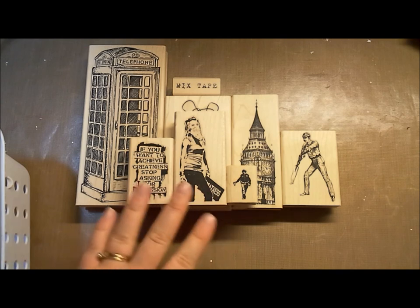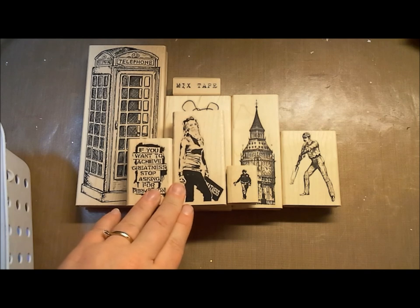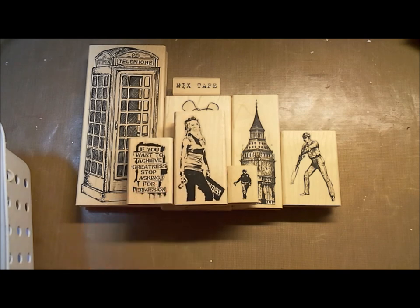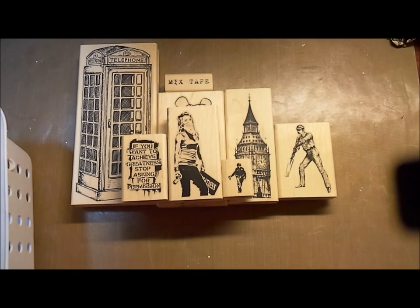So here is the thing — these Banksy images, since we came out with these new plates, have been popular. Sorry about that, had to go make some room.